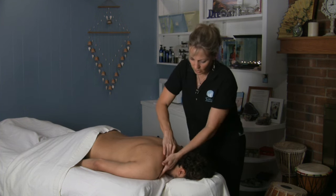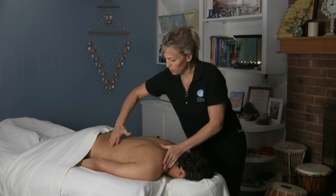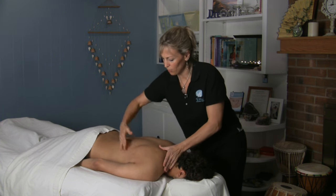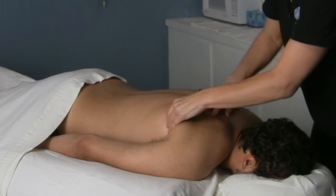And then also you want to get through here and work on the trap muscle. Remember your lat comes up here and attaches up through here too, so you can get in here and work this area through here to open that up.